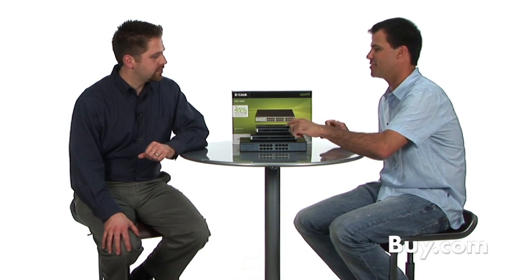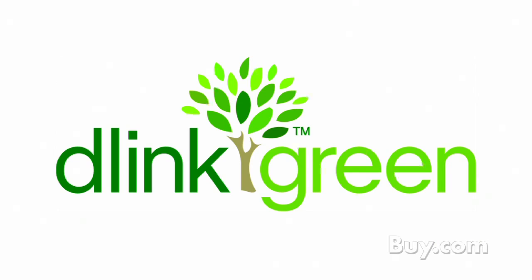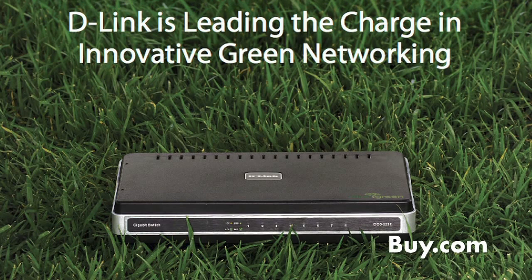And obviously there's some unique features with these gigabit switches. I see some green ethernet, tell us about that. These are all part of our D-Link green family, and we're really the first company to introduce green switching, and what makes them green are two really unique, innovative features.